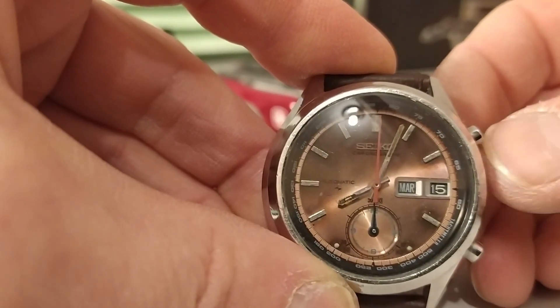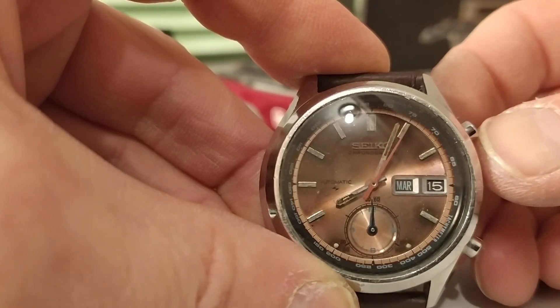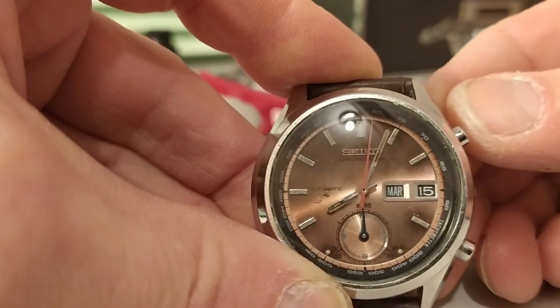As you can see here, we've got a Seiko 7016A which has just recently arrived and will be getting a service. And while it runs and shows a good amplitude on the timegrapher, you can see that that is not actually the case.